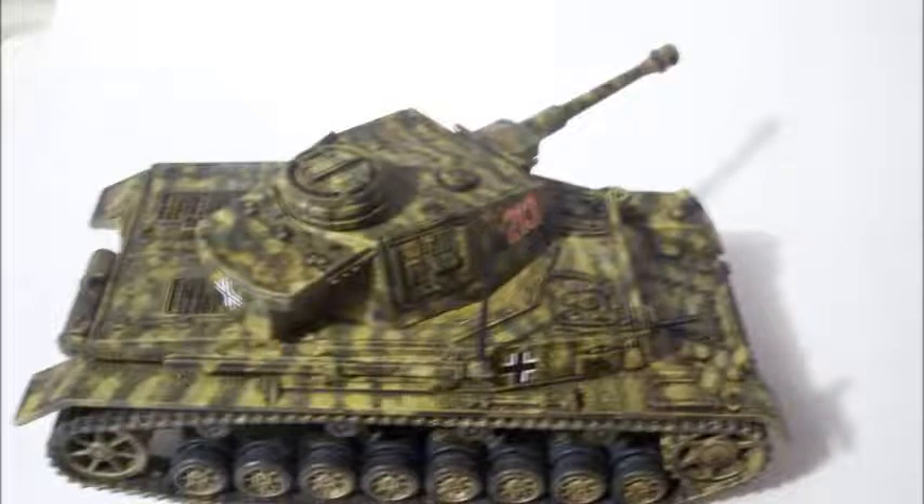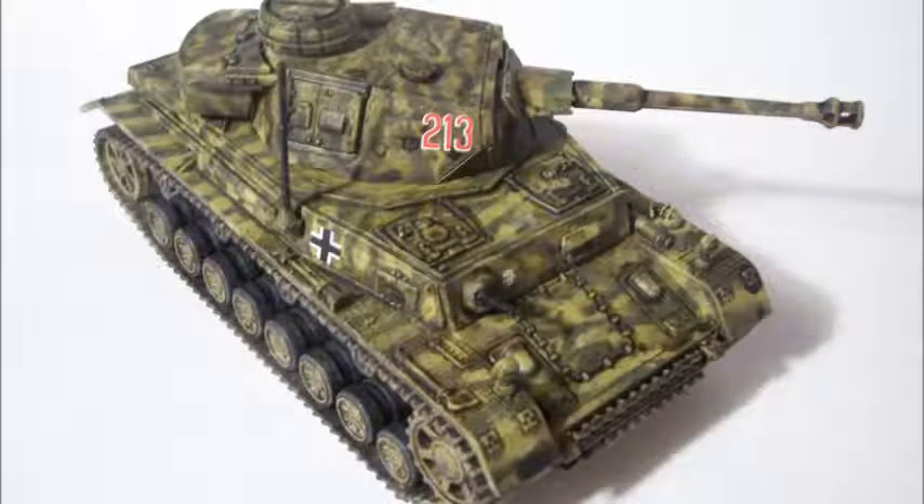What do you guys think of that camo job? I know nobody was impressed with the dark gray Panzer and my homemade flag, but here you go — here's something a little more wild for you. Let me know.